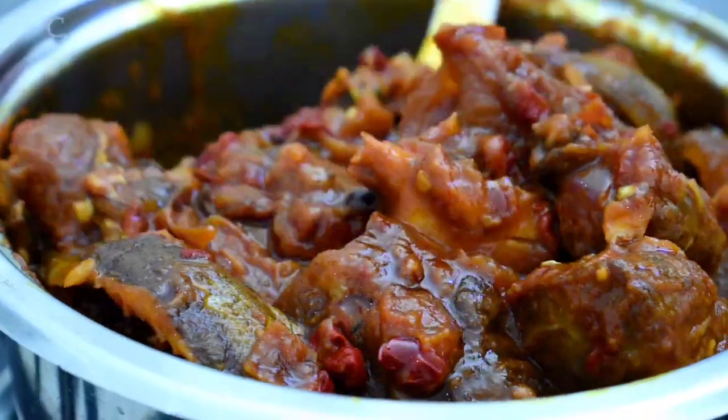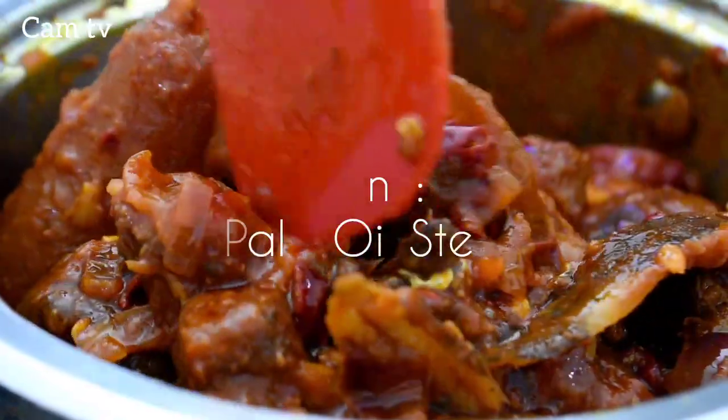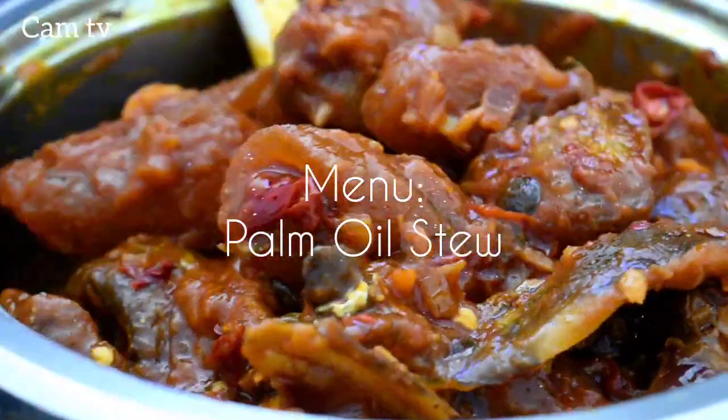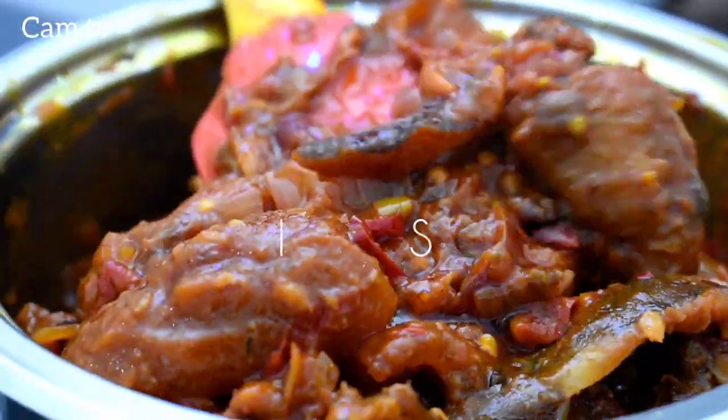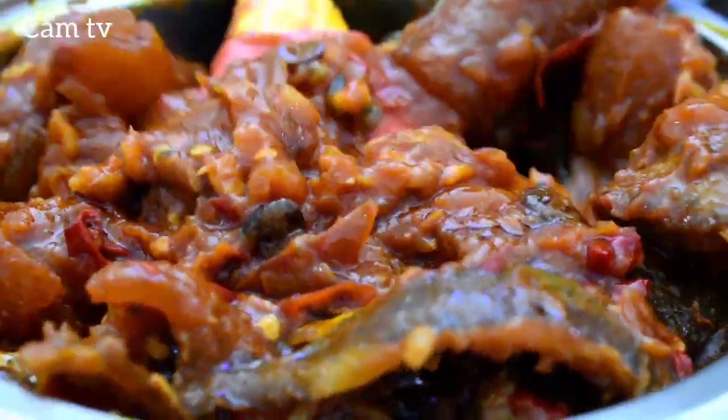Merry Christmas everyone, how you all doing? Let me show you how I make palm oil stew. Palm oil stew is something you can eat with any side of your choice. The taste is amazing. Let's begin.